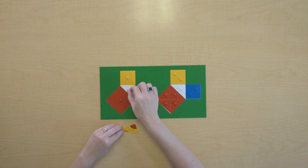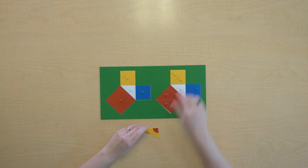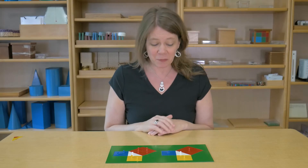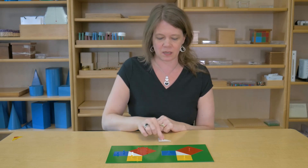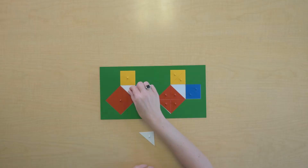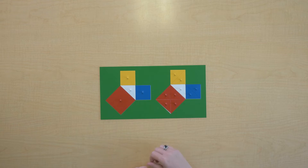That's a right triangle, and that's a right triangle. I want to establish some equivalencies here. Let's see if these triangles are equivalent. They are — they take up the same amount of space.